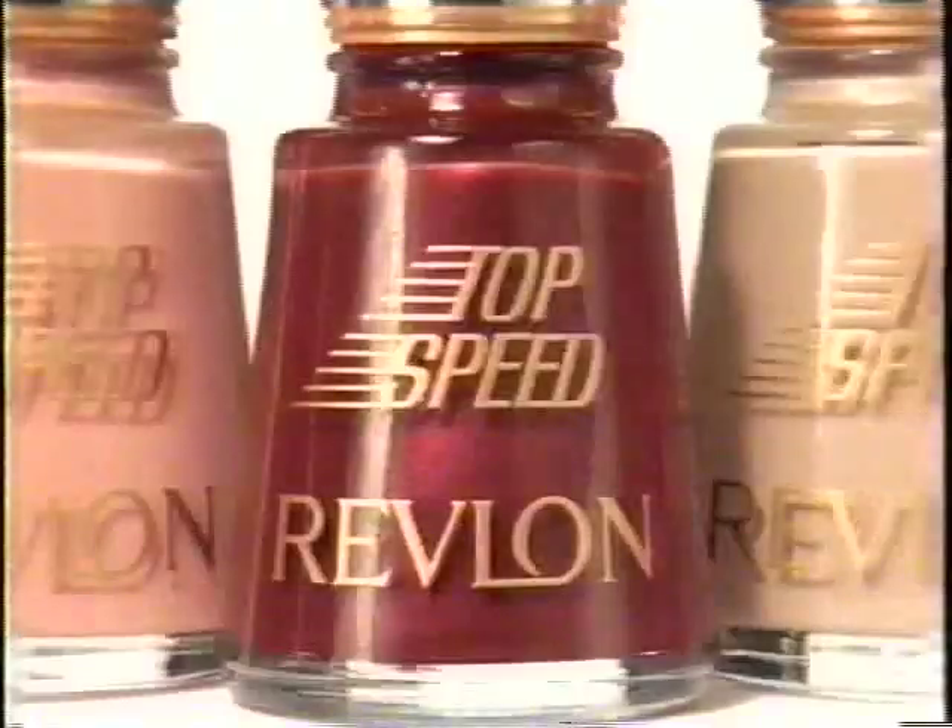Revlon. What are you waiting for? Revlon Top Speed Speed Dry Nail Color. Sets you free in 90 seconds.